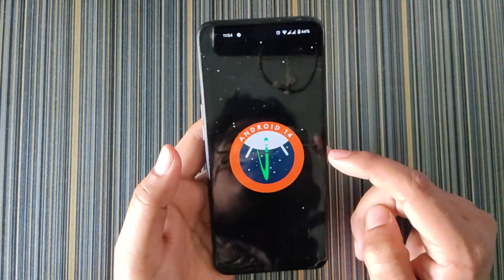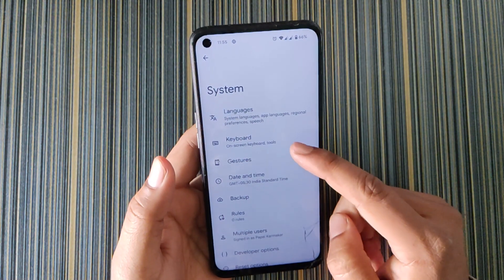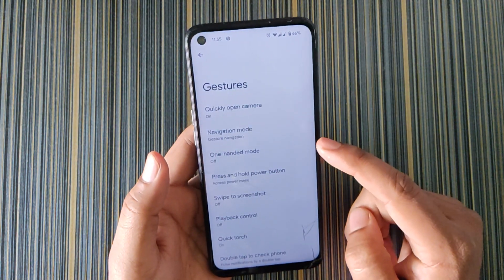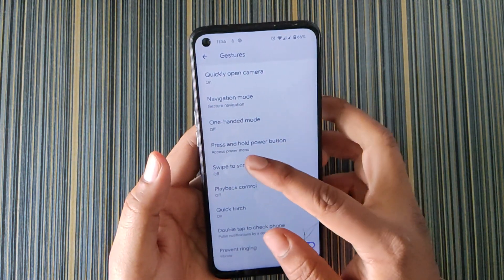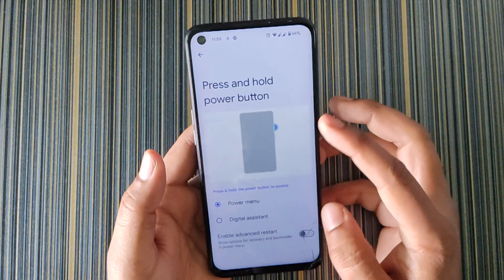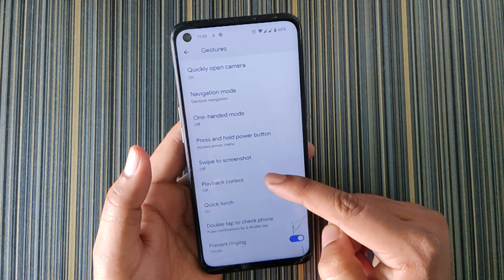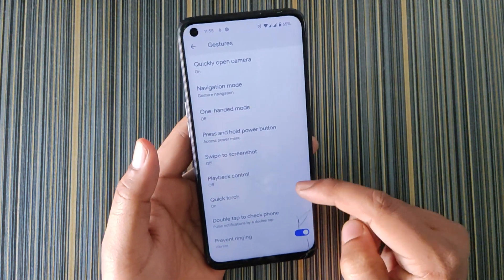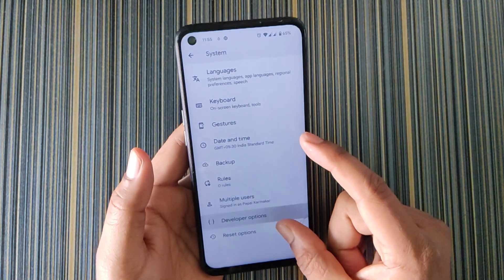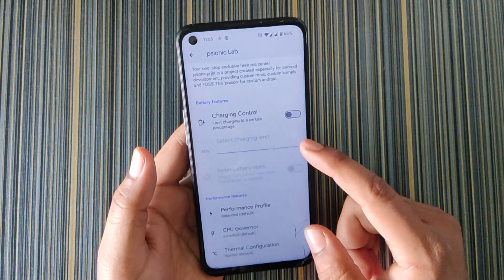The typical Android 14 easter egg is there. In System we get Keyboard Control and Gestures. In Gestures we get: quickly open camera, 100% navigation mode, press and hold power button controls, advanced restart (which is an essential option for custom ROMs), swipe to screenshot, playback control, quick torch, double tap to check phone, and developer options.